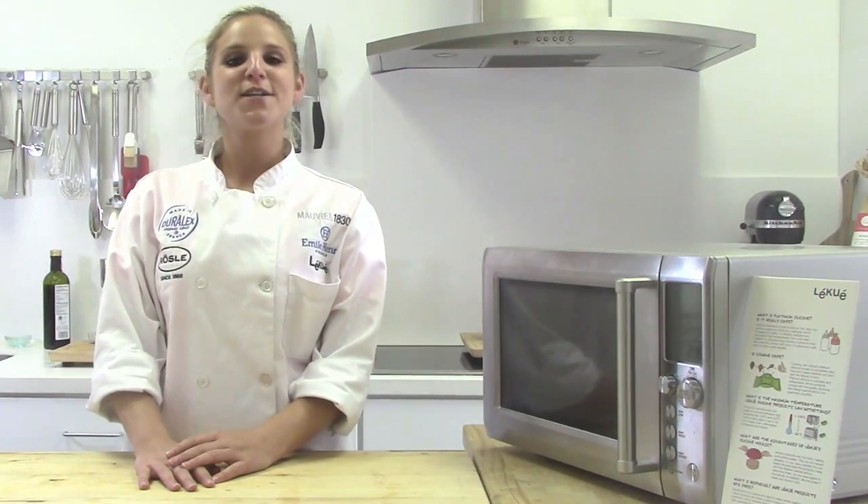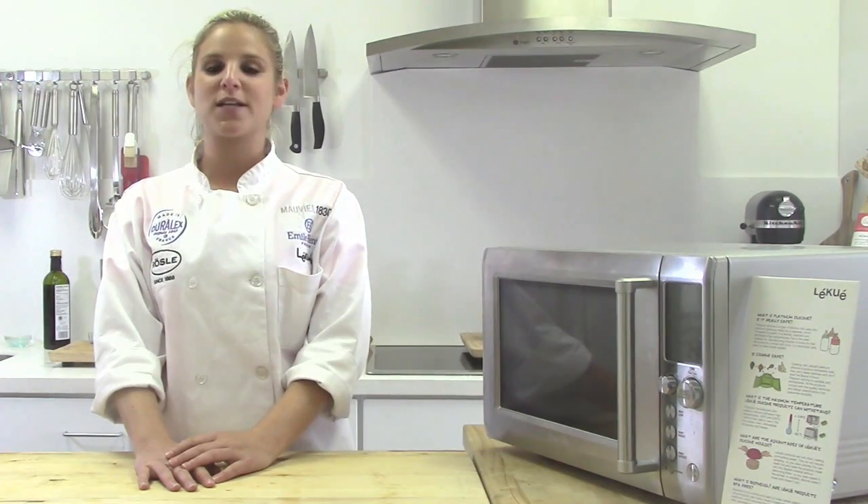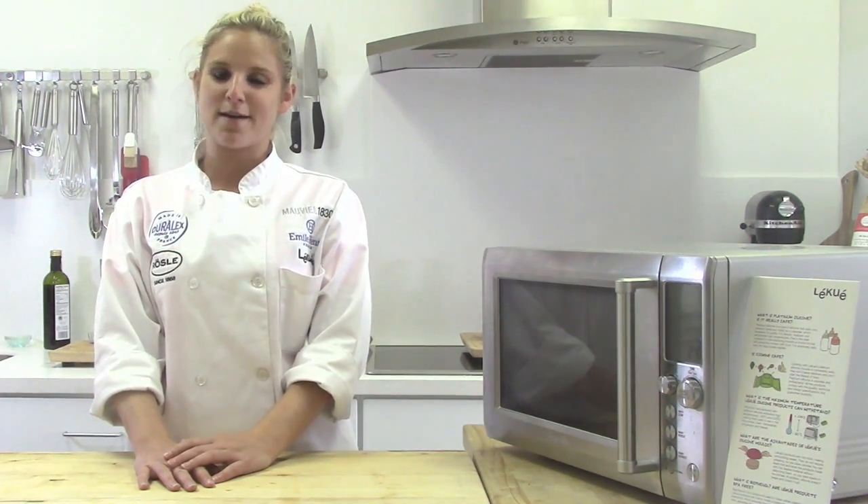Thanks for watching. Don't forget to like us on Facebook at LeakwayUSA, follow us on Instagram at EquipMyKitchen, and for more information, go to LeakwayUSA.com.